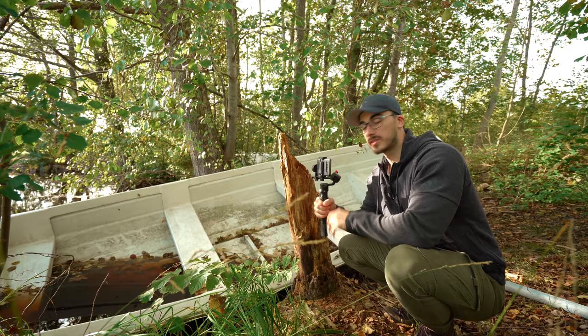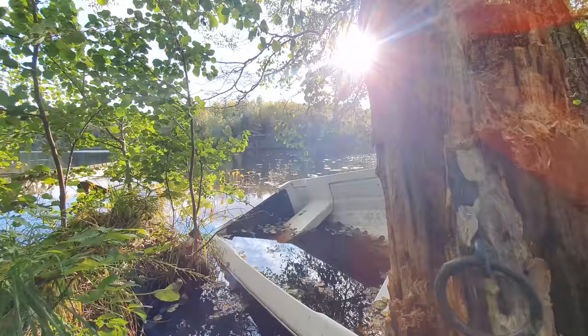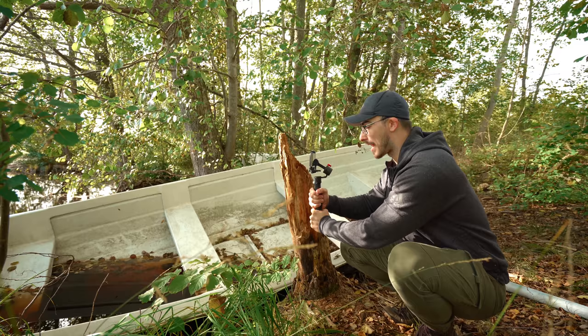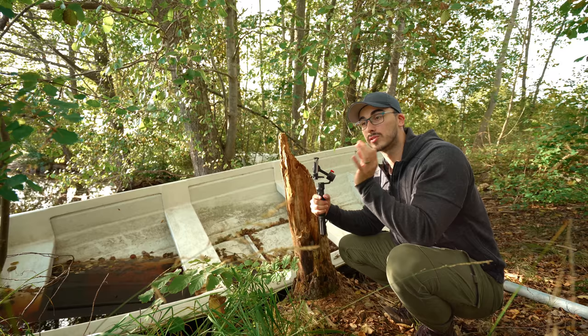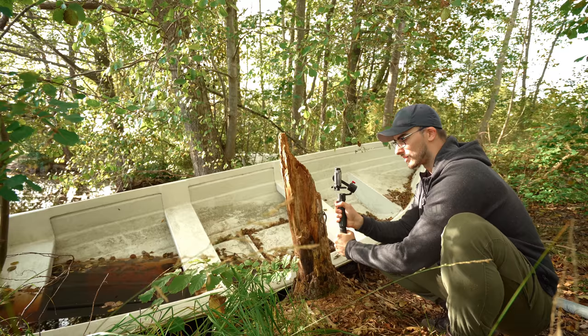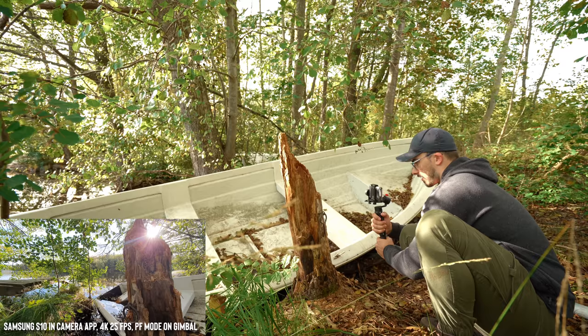This next shot is probably one of the absolute best gimbal moves you can do, because you don't need much movement to make it look really cinematic. It's basically holding the gimbal and panning at the same time as you move to the right or left — that gives you really good-looking shots, especially with foreground. Move really close to the foreground; in this case I'll move forward and slightly to the left while turning the handle to the right. It's a lot to keep in mind, but when you practice and nail it, it looks really really good.